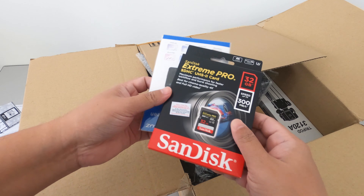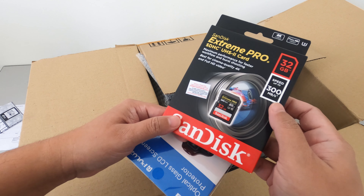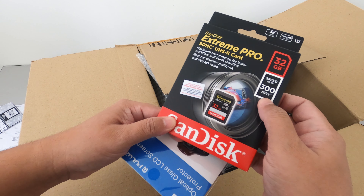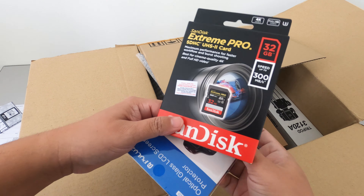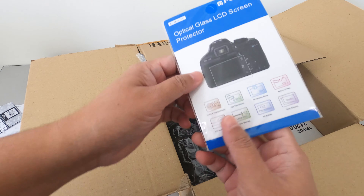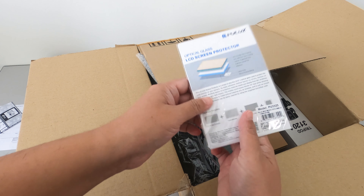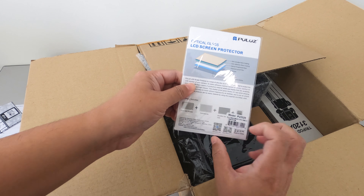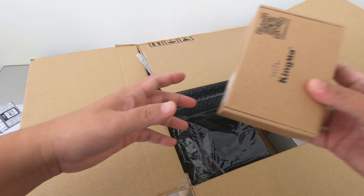a SanDisk — 300 MB/s 32GB. And I can see a screen protector. All right.